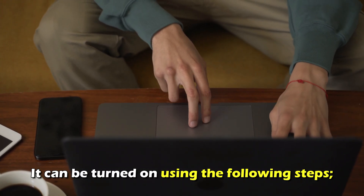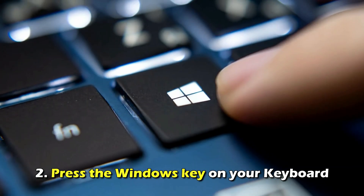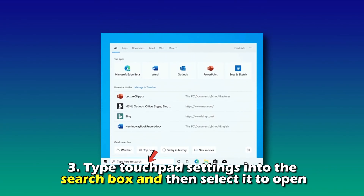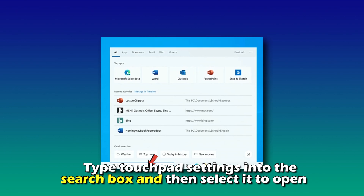It can be turned on using the following steps. Number one, power on your PC. Number two, press the Windows key on your keyboard. Number three, type touchpad settings into the search box and then select it to open.